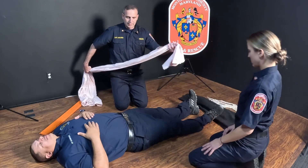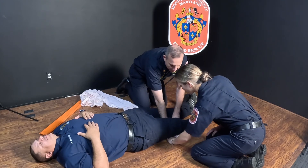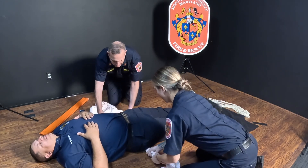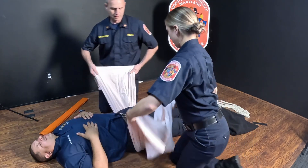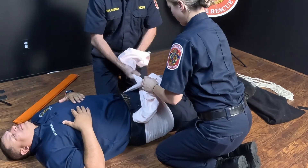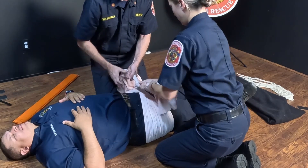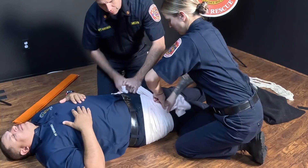For the pelvic splint, we're going to take a sheet and run it underneath the patient's knees. We'll slide it up under the patient's pelvis and spread out the sheet. We're going to pull tight and cross over. Both clinicians continue to pull while we cross a second time, and we'll cross one last time, continuing to pull tension on the sheet and then wrapping it underneath the original part of the sheet.